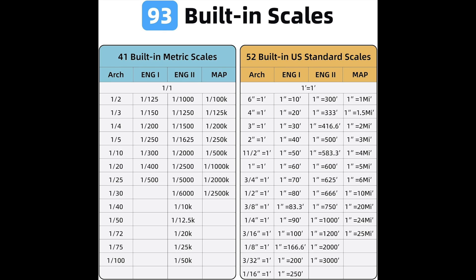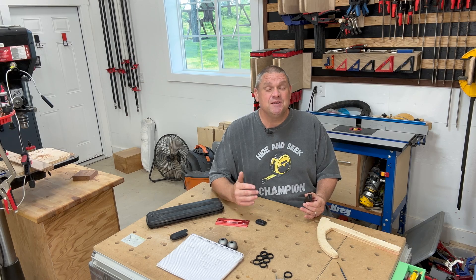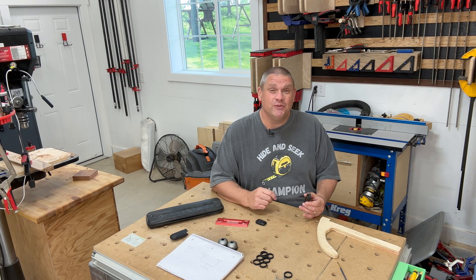Now let's talk about the scale ruler function. If you wanted to scale up any map or blueprint, you can do it with this tool. In fact, this ruler has 93 built-in scales so that you can make reference points on any of those drawings. And that's just the beginning of this tool's scale ruler functionality.